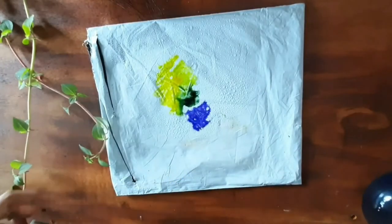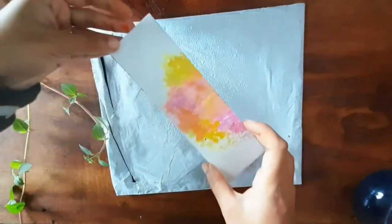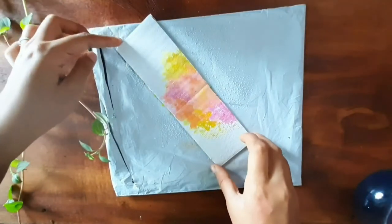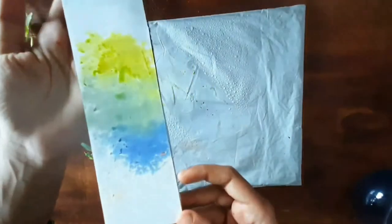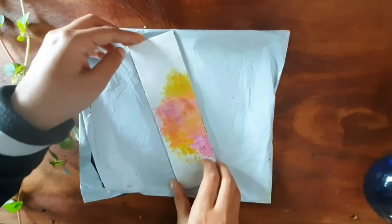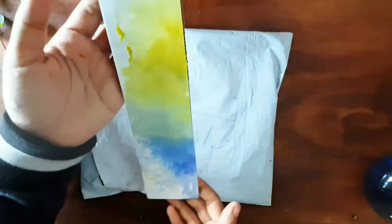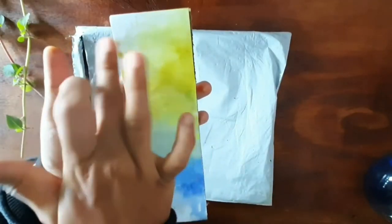For the second bookmark, I used the same method. I wanted the effect over the full length, so I applied some more color. We got a different kind of shade. You can try this in different colors.